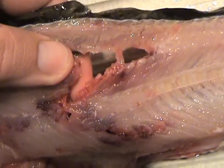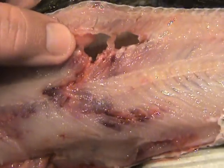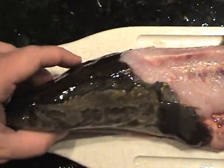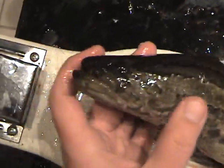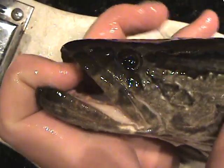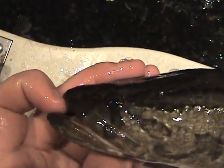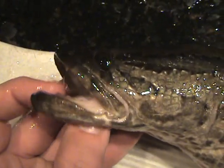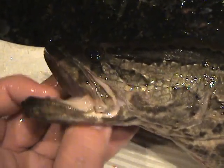The second rock also almost severed his spine, and that's how I caught a snakehead with my hands.